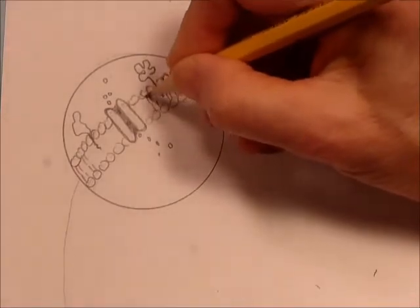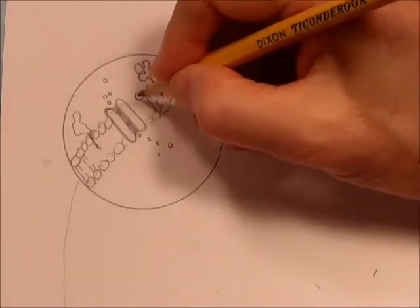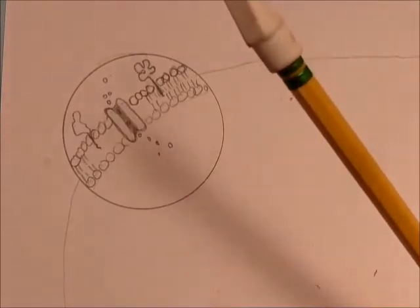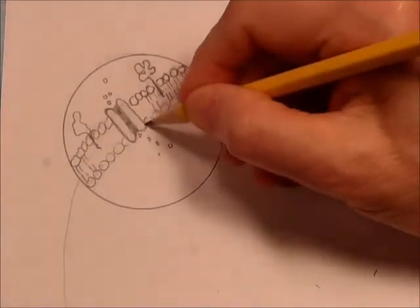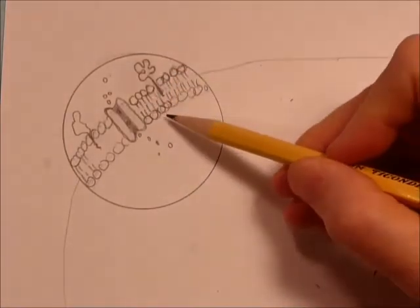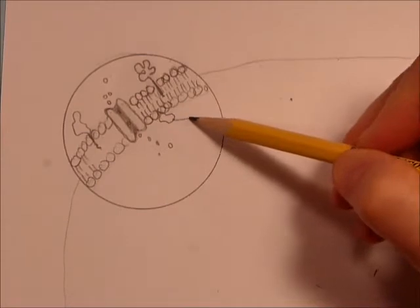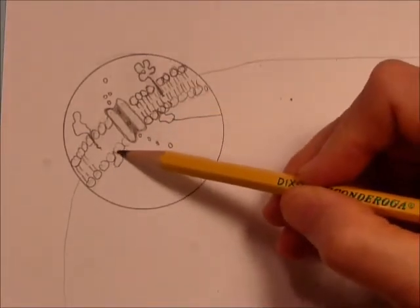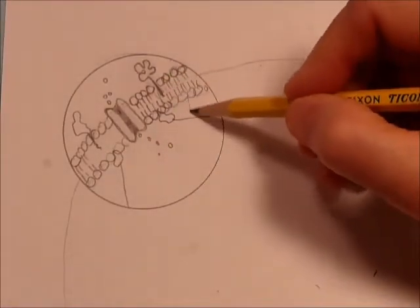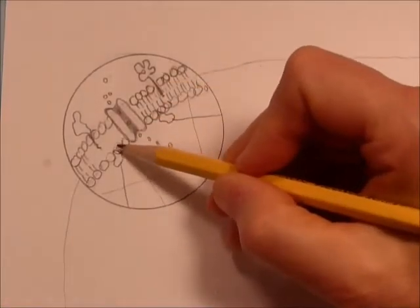We'll do lots of erasing in this drawing, so I've got to have a good eraser. I love these white kinds — if you can get white rather than colored, the white ones work better. Then on the bottom, remember there are little proteins that stick off the bottom too, and some of them attach to cytoskeleton. We'll draw cytoskeleton more later at the end of the drawing.